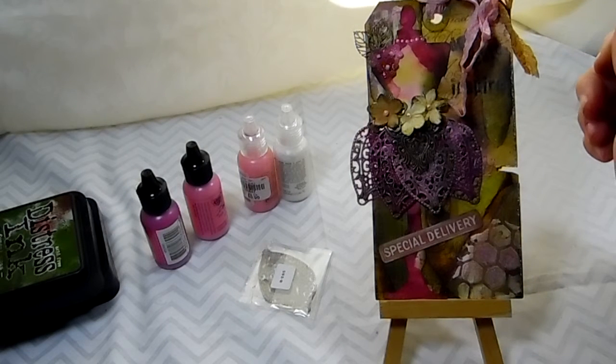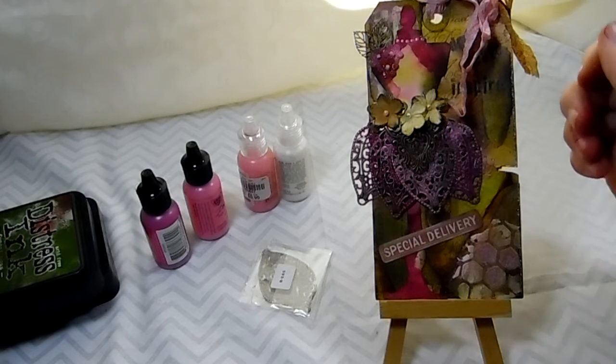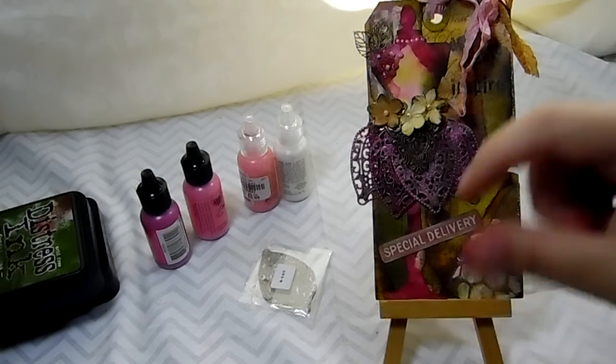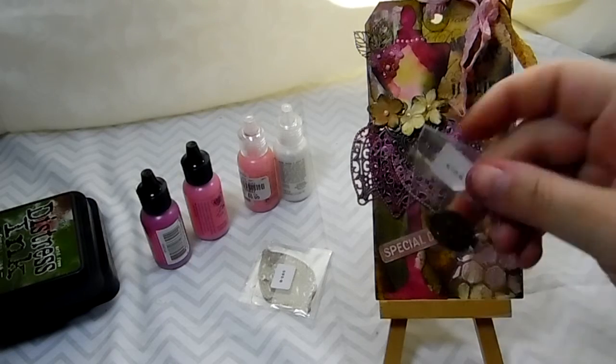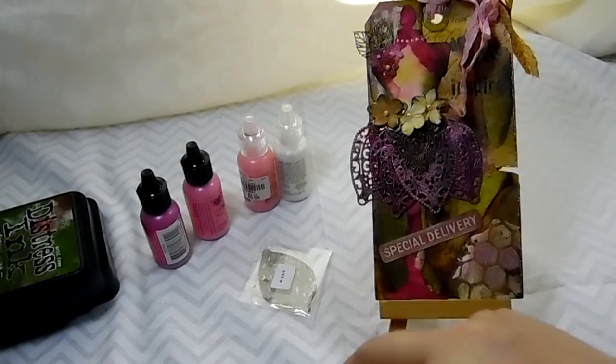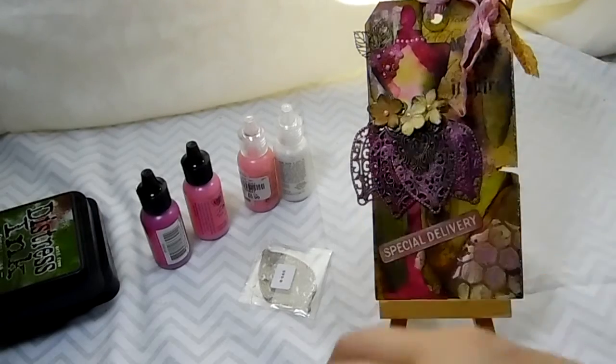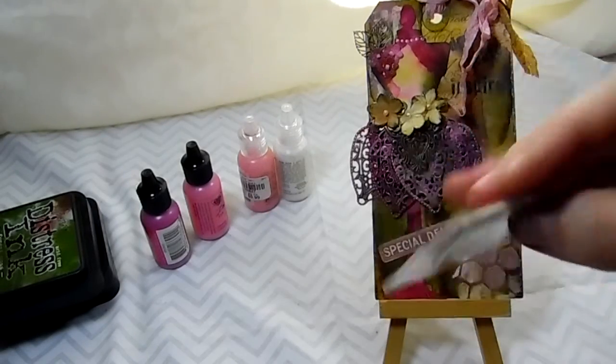Hi everyone, it's Marina. I'm here to do a project share with you. Today I'm going to share a tag with you that I made for my project, and I will have a list of the products I used below. I used four of them, and I'll have the codes down there in the bottom of the description box.